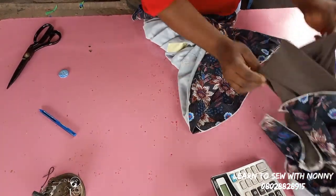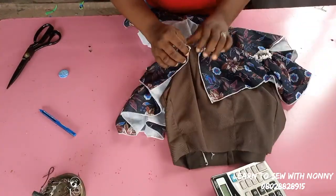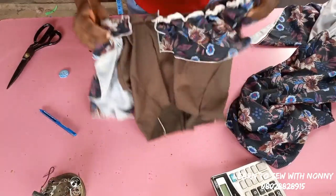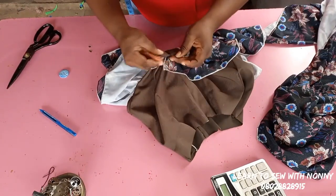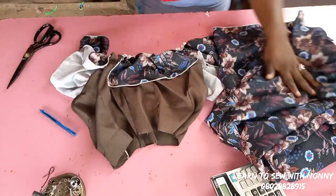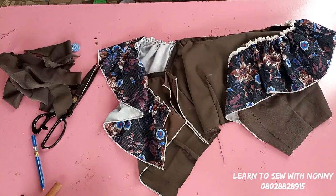Your waist times three inches is the width of the fabric; also add your three inches for zip allowance. Before joining the lower part, rip apart your zip allowance at the center back. Be careful when ripping — use a seam ripper, not your hands, or you can damage everything you've worked hard for. You can use a razor blade carefully, but avoid using your hands unless the stitches are very loose and you're sure of what you're doing.